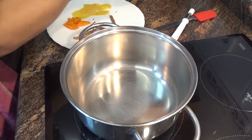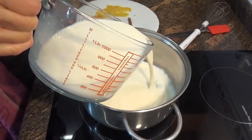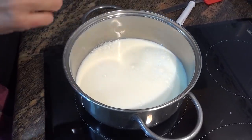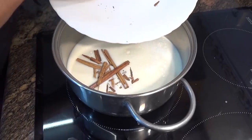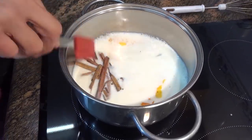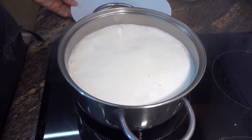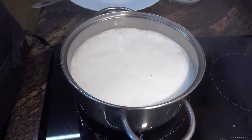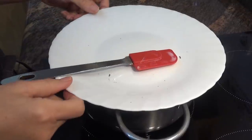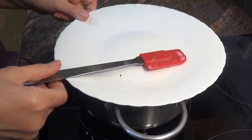Lo primero que haremos será poner la leche en una olla y reservar un poquito de leche fría para diluir la maicena. Le añadimos a la leche la canela, que la he desmenuzado un poquito, unas pieles de naranja y unos trocitos de piel de limón. Esperamos hasta que comience a hervir a temperatura media. Cuando comienza a hervir pongo el fuego al mínimo, le coloco una tapadera y dejo cocer 5 minutos. Pasados los 5 minutos, apago el fuego y dejo tapado que infusione durante 30 minutos a 1 hora.